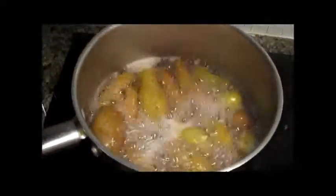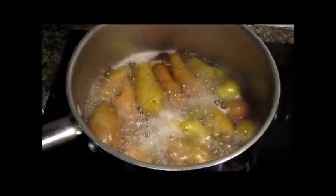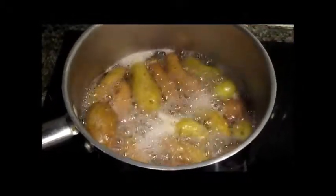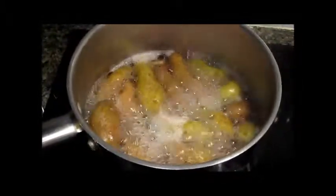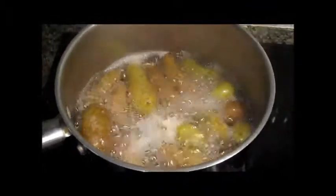Our potatoes — we have fingerling potatoes in the pot. We just put water, potatoes, and salt in the pot. These have been boiling for five minutes and they're done. That's all you need.